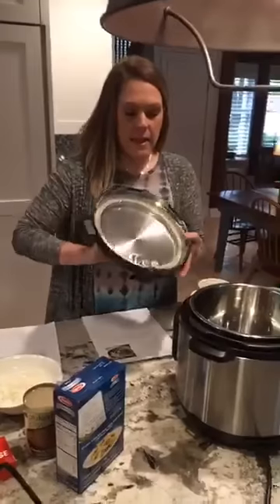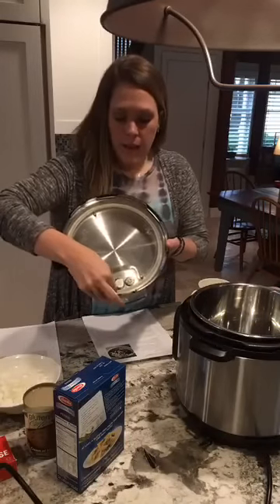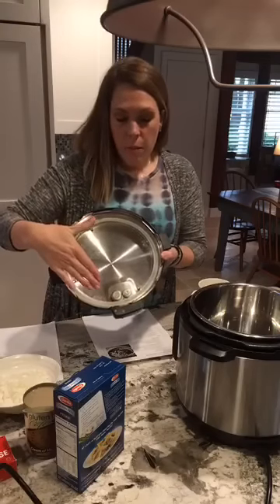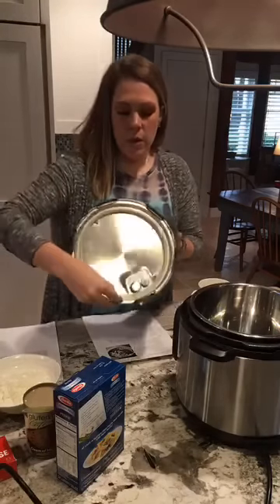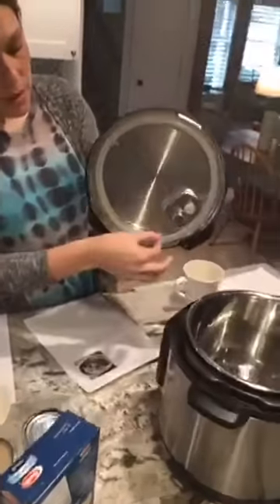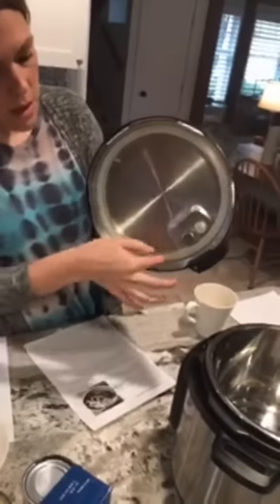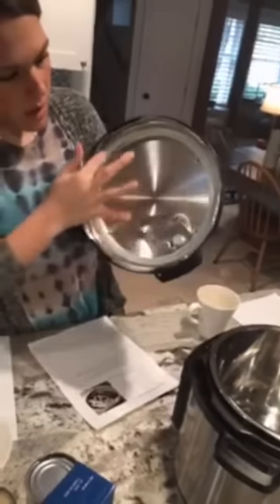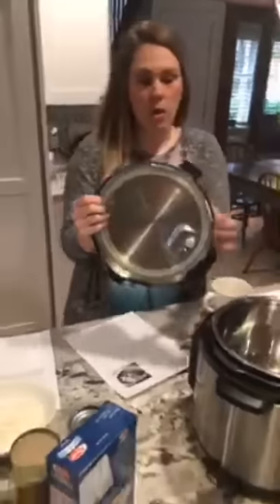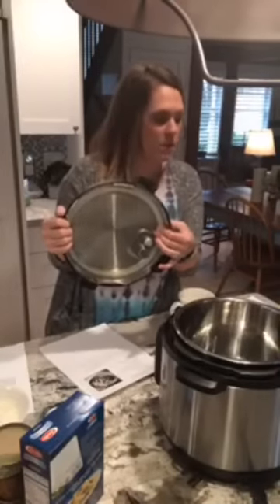The second thing is the lid. When you get your Instapot, this little rubber ring is going to come included. Before you start, you want to make sure there's a really good seal. If it pops out at all, it's not going to get a seal — it won't get to pressure. I typically just run my finger along the edges to make sure it's in there really well.